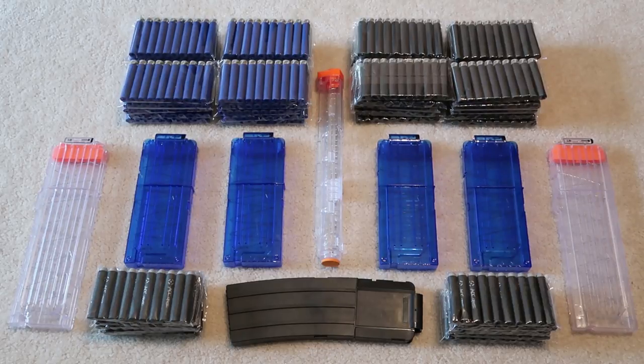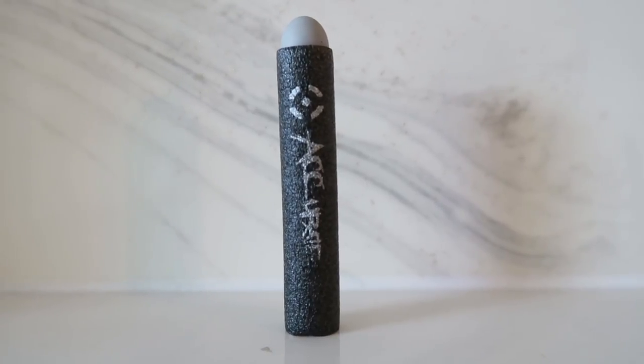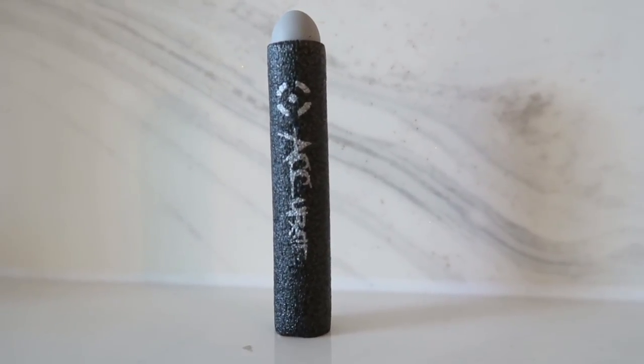Thank you to everyone watching and to Lighttake for this awesome opportunity. If you want to check out my review of a really weird Lighttake Nerf dart, click on the screen. Check out my full Nerf playlist in the card up here. Subscribe for more Nerf videos and check out my links in the description if you want to buy your own Nerf gear. Thank you so much and I'll see you all in the next one.